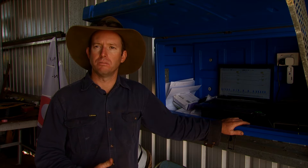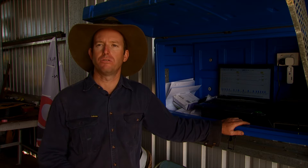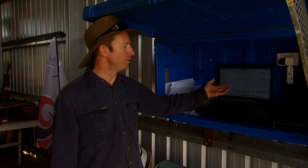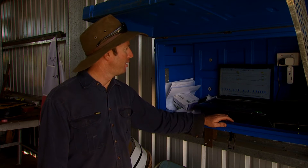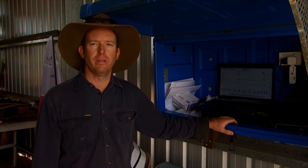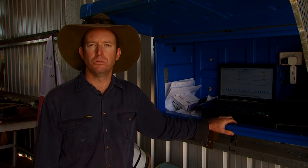I can set up automated irrigation sets, I can fertilise through it, and importantly I can monitor this as a moisture probe readout of what's been happening over the current period, and I can monitor that and adjust my irrigation sets accordingly.